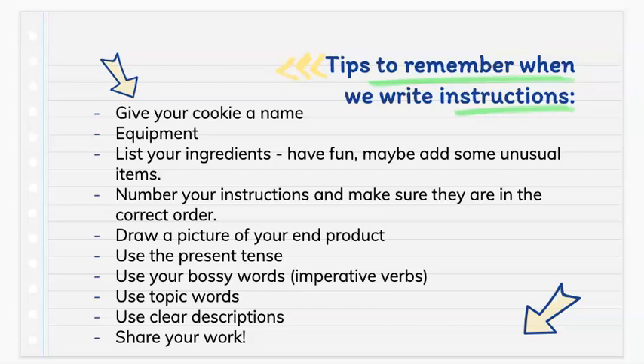Here are some useful tips to remember. You can write your recipe in the present tense. Remember to use your bossy words, also known as imperative verbs. Remember to give your recipe a topic and to use topic words. Use clear descriptions. When you are finished, please remember to share your work.